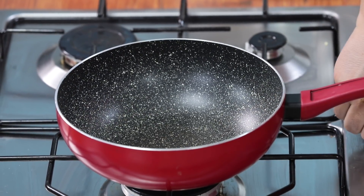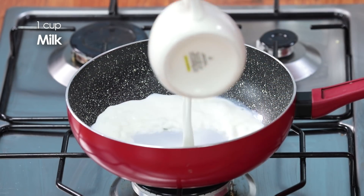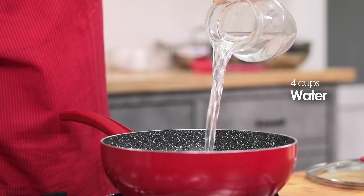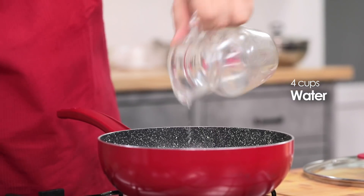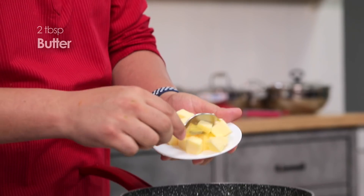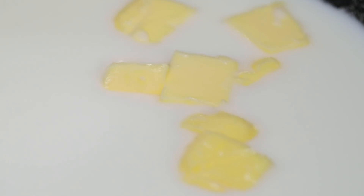First of all, we will peel the corn. When we peel it, the corn will be soft and juicy. We will use milk and water, and I will add butter — because I want that when we bite it, it will be juicy and creamy with great flavor. A generous pinch of salt. It will boil in it, and we will add corn.